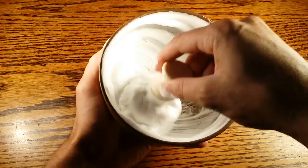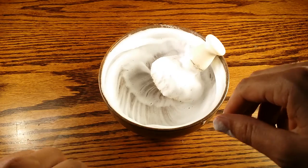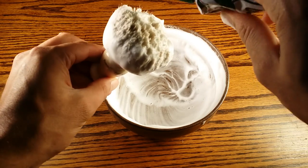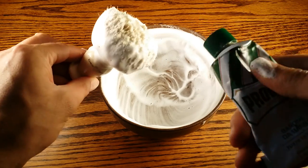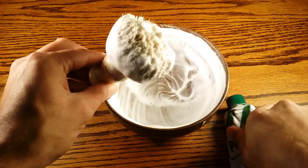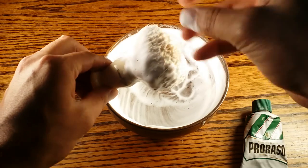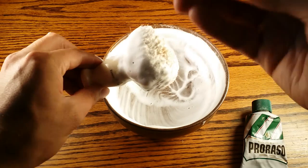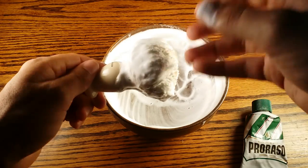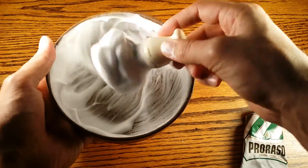Let's talk about some other methods. Whipping up a lather in a bowl is the most effective method since everything is contained. Another way, if you're traveling and don't want to pack a bowl, is to add an almond-sized dollop of shaving cream to your brush that's been soaked for one to two minutes in a cup, then massage it in with your hands and add water as needed. It won't create nearly as much lather, but it's a good on-the-road method. It won't be as sticky or as thick, but it works.